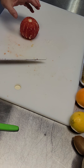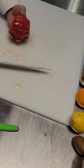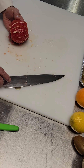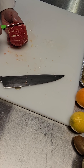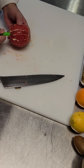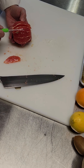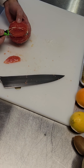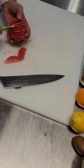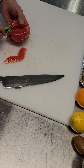I'm going to take the sections out. Go to your paring knife and go inside each membrane and pull it out. These sections are called Supremes. You're going to have to do one of these for your final in three weeks.